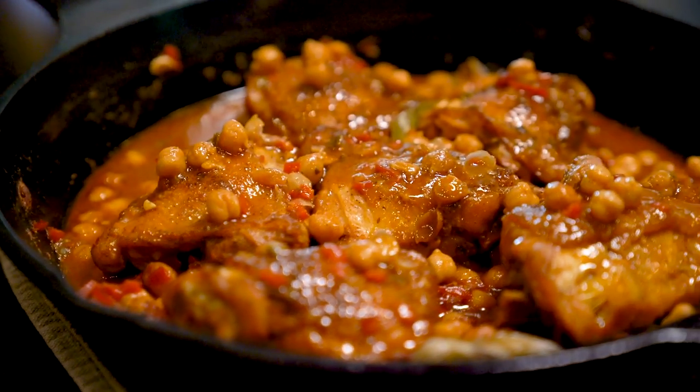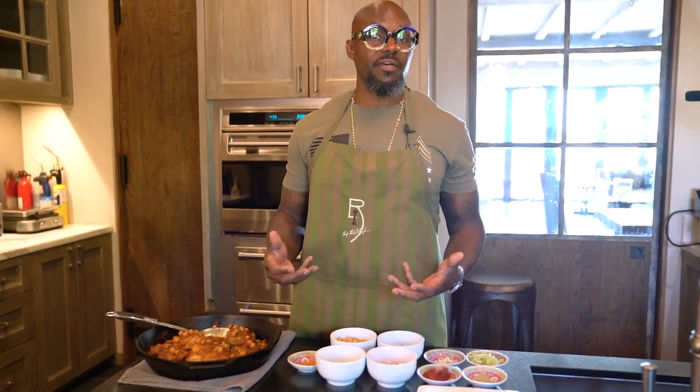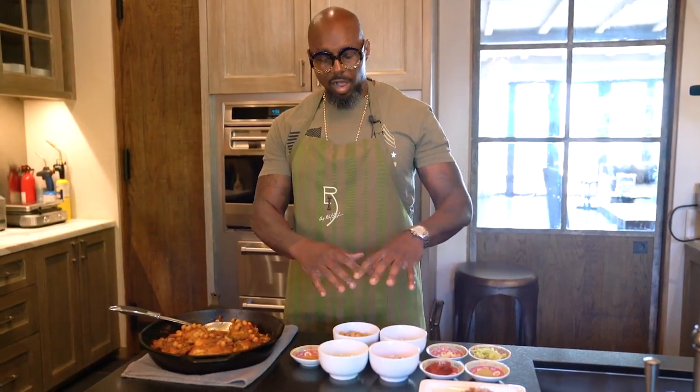Now if you take a look at the chicken, you can see that it's nice and brown on top because what I did was season it with a little bit of the Creole seasoning and started to brown it in the cast iron skillet. Once you do that, you take the chicken out and use some of that good grease and fat, which is very flavorful, and then you add in all of your vegetables.